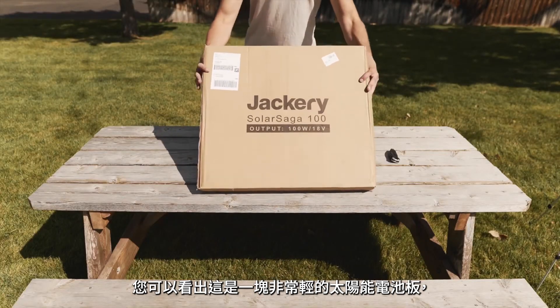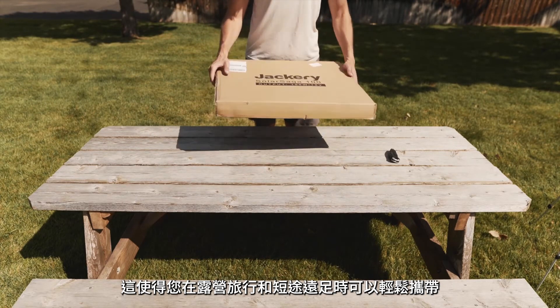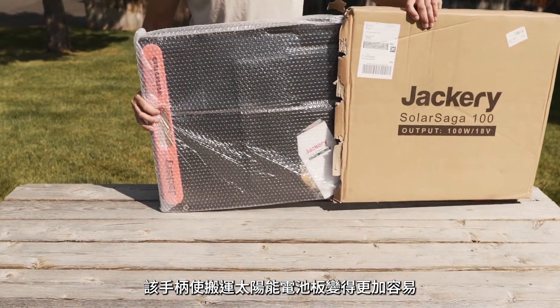Right off the bat you can tell this is a very lightweight solar panel, even in its packaging. The Solar Saga 100 weighs only 9.1 pounds, which makes it very easy to bring with you on camping trips and short hikes. As we open the box, we can pull the handle to remove it from its packaging. This handle makes carrying the solar panel significantly easier.